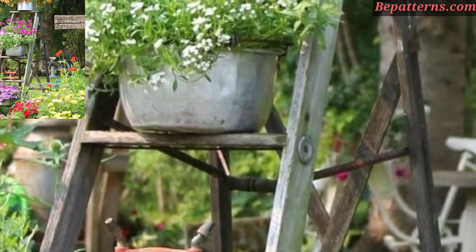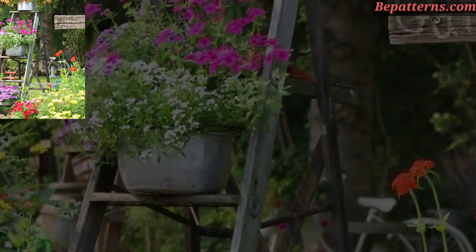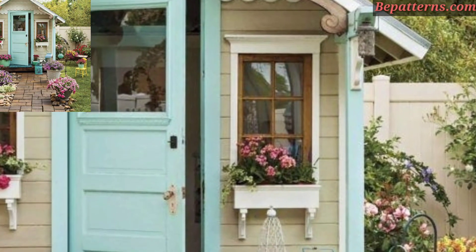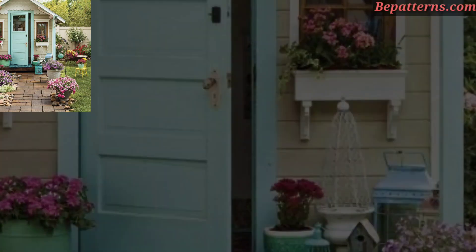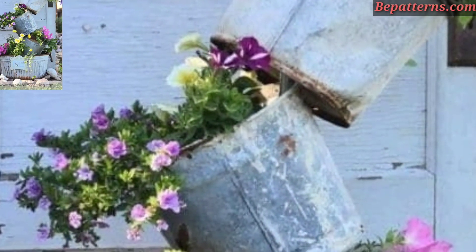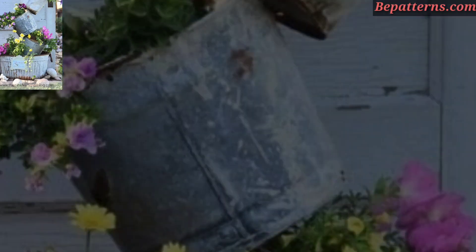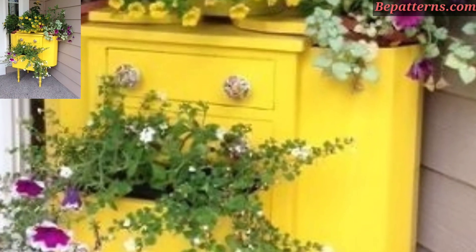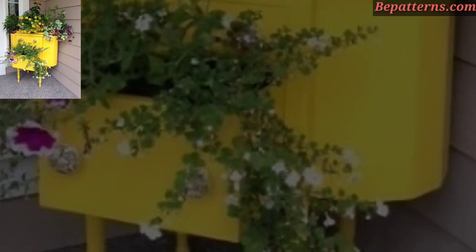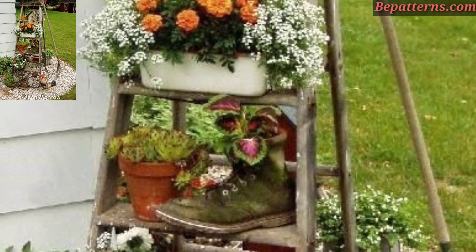It's an amazing collection. You can also repurpose old items like depot or vintage crates as planters. Install retro-style lighting fixtures such as string lights with vintage bulbs or old-fashioned lamp balls to create a warm and inviting atmosphere in the evening.